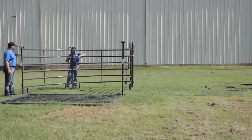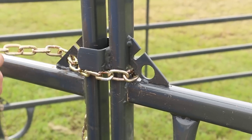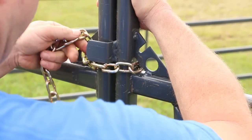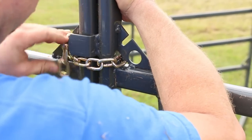Chain the two curved panels together, beginning with the top chains. You should stand on the outside part of your sweep while chaining these together. Take the chain from the right curved panel around the outside and in through the hole of the keeper on the left curved panel. Then bring the chain over and into the slot, locking in a tight connection with the chain on the outside of the sweep.